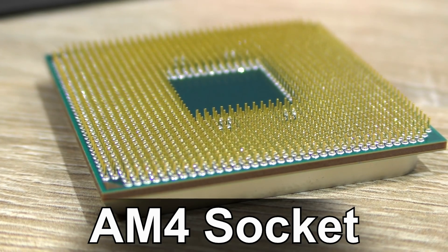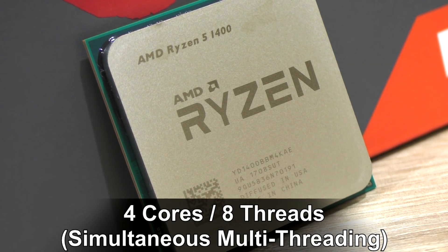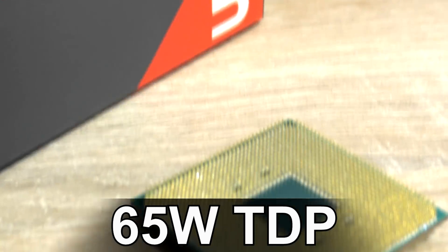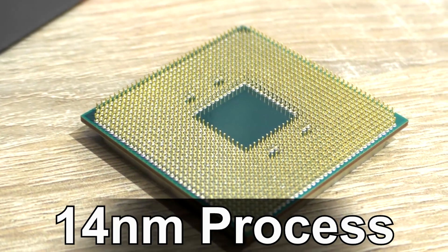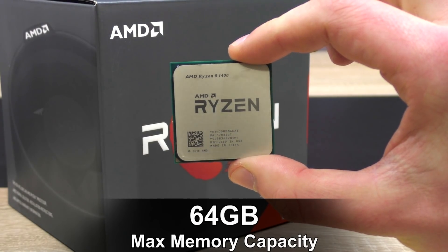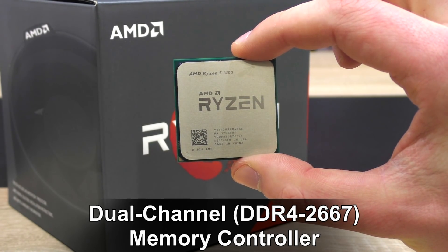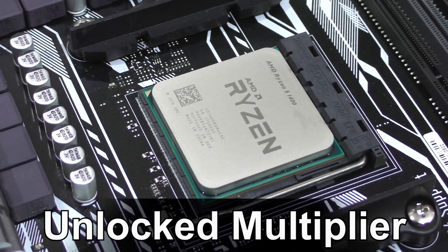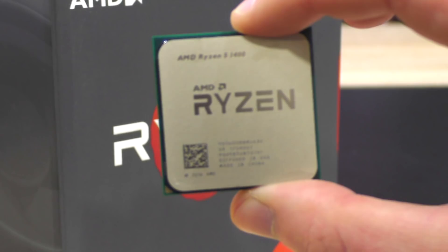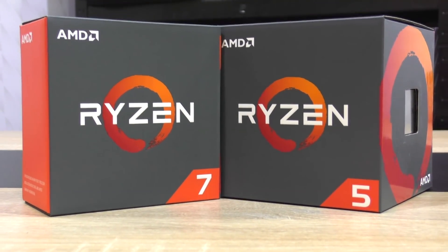Unlike the higher-end Ryzen 5 and 7 models, this one is only equipped with 4 cores and 8 threads with the help of SMT. 3.2GHz base clock, 3.4GHz turbo, 65W TDP, 14nm process, 2MB L2 and 8MB of L3 cache, 64GB max RAM capacity, dual-channel DDR4-2667 controller, and as promised by AMD, even an unlocked multiplier on the cheaper models. As you've seen, the Ryzen 1400 is a slimmed-down CPU spec-wise compared to the previous Ryzen chips I had the pleasure to test.